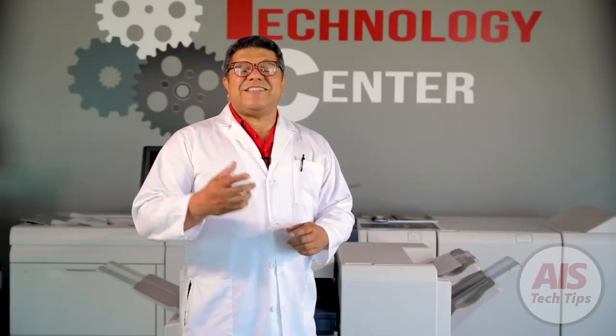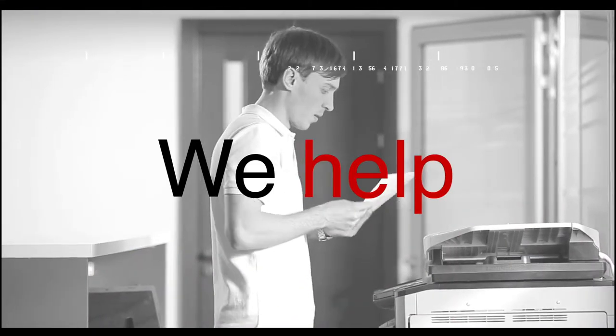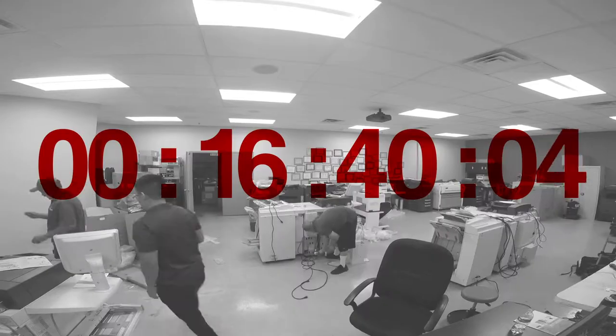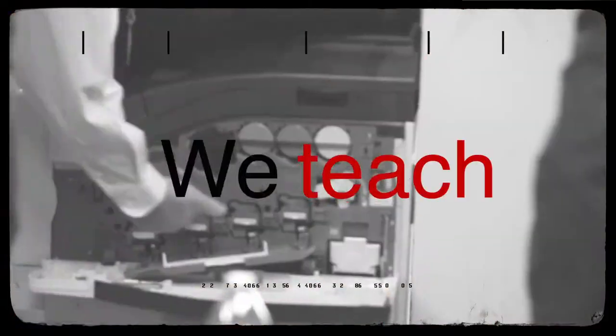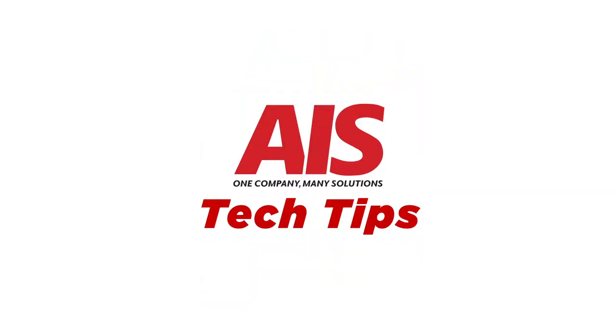Where are my staples and how do I replace them? This is AIS Tech Tips. Welcome to AIS Tech Tips, I'm Dr. Copy.